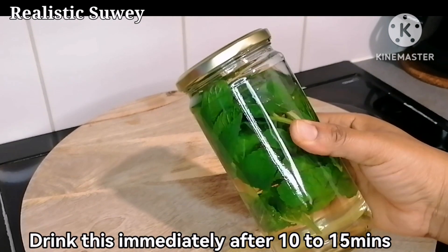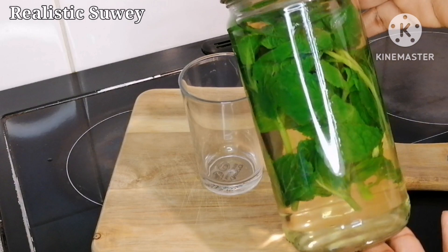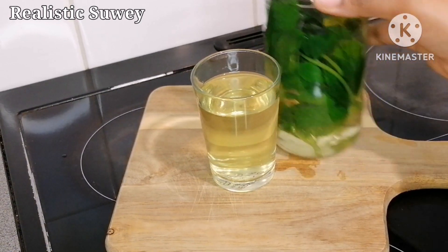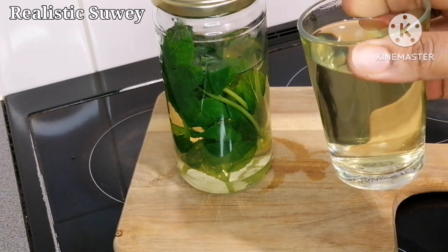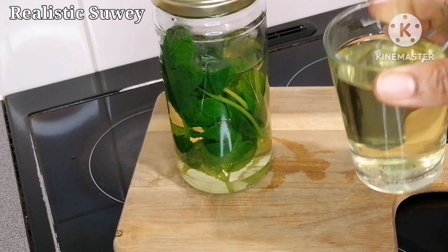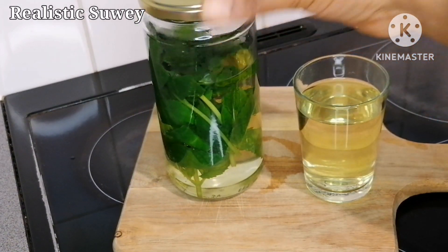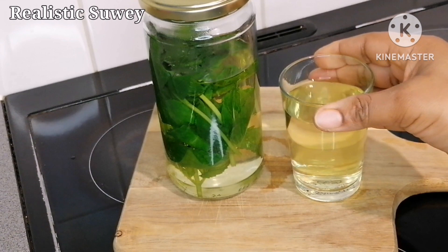Some other benefits of drinking mint leaf water: it helps to detox your system. If you have difficulty visiting the toilet, frequent drinking of mint water can help. It also helps with digestion — if you feel bloated or have indigestion after eating, mint water helps the food break down easily. It also helps with brain alertness, and if you have difficulty sleeping, try drinking mint water at night before bed. You can take it every day.